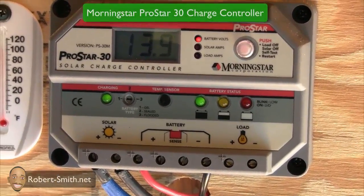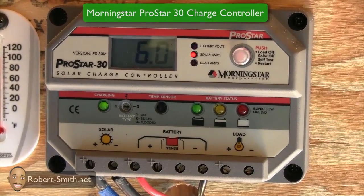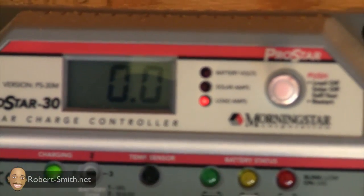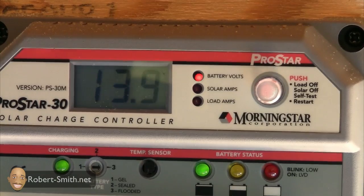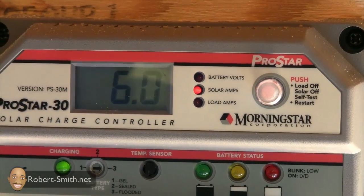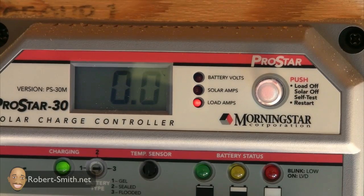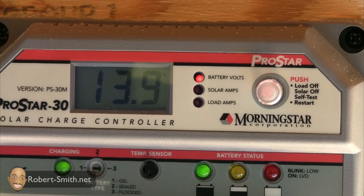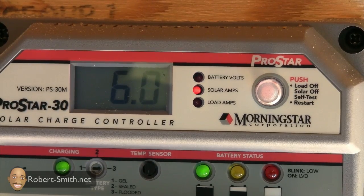I did an unboxing of this charge controller, but here you can see it's looping through different settings that it monitors — the battery volts as well as how many solar amps are being used. My solar panels produce 9.3 amps, but if the battery doesn't need that, the type of battery I'm using doesn't need to be charged that quickly.